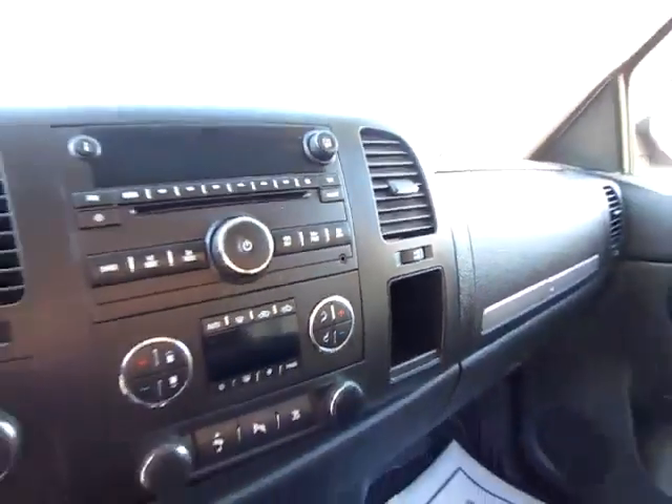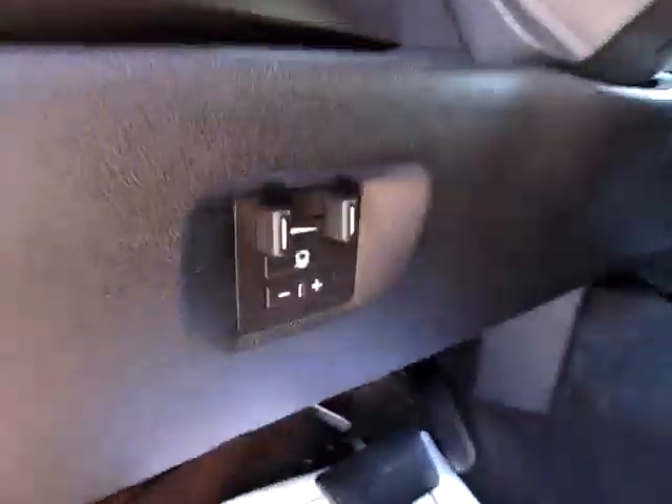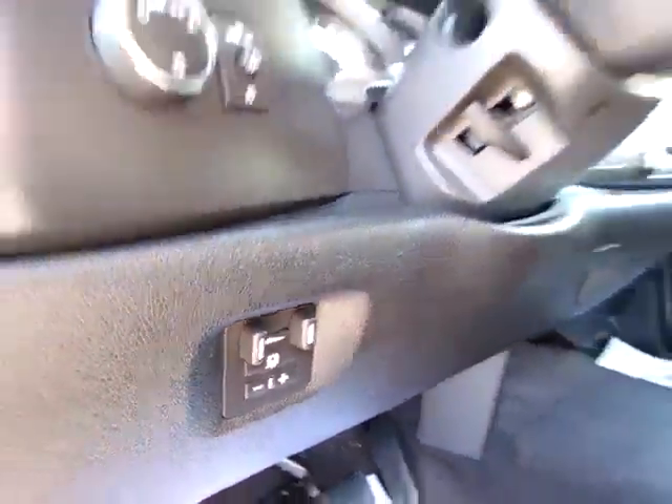Don't miss the audio input jack for your iPod or other audio device. Also, OnStar capability. And don't miss right here, trailer brake controls for the added stability on the highways.